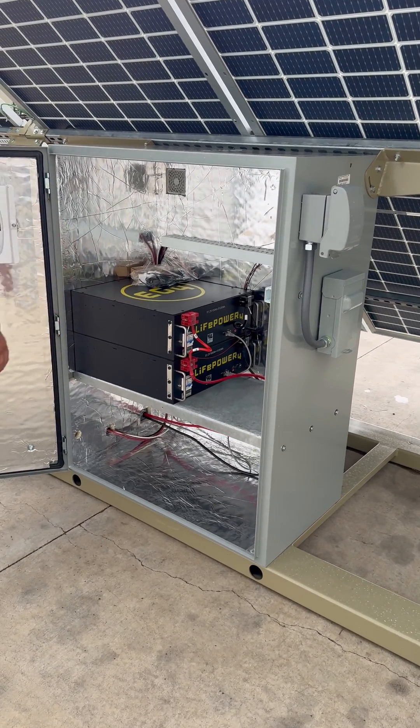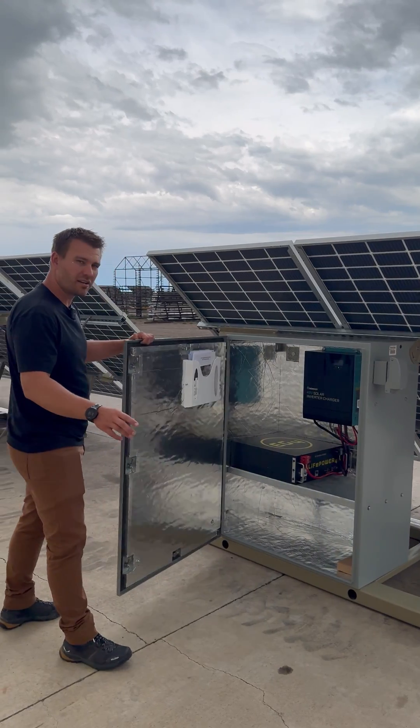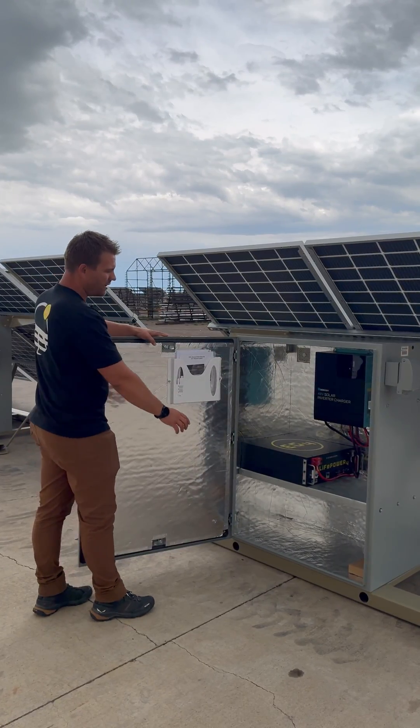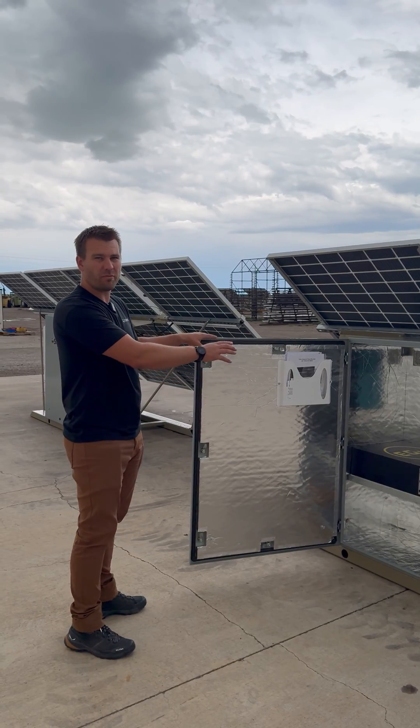These are lithium iron phosphate batteries. On the two panel system we have a 120 volt inverter that's 3,500 watts. It's indoor rated, so it's housed inside the cabinet with one battery. In either one of these cabinets there's room for more batteries.